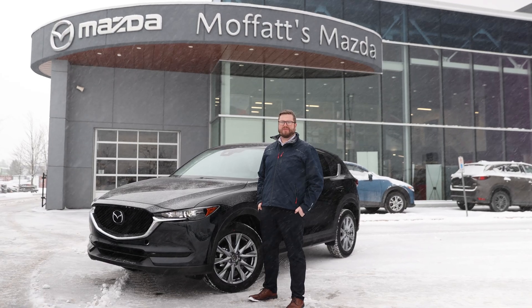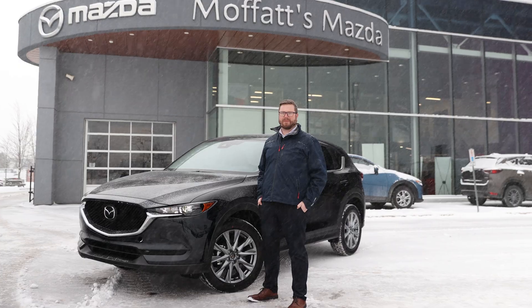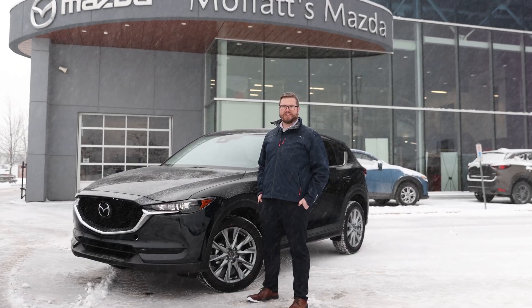Hi, I'm Aaron from Moffitt's Mazda, and today I'm going to be showing you how to set up the MyMazda app with Connected Services.